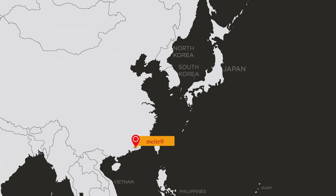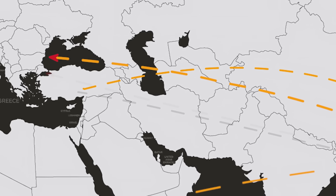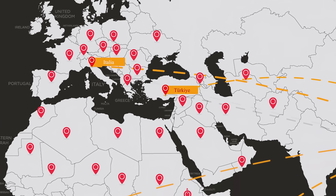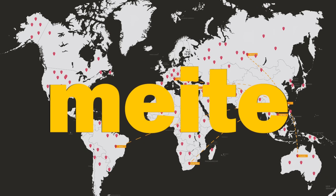Since 1996, Meet has grown from a humble start to a trusted global leader in pneumatic tools. Across industries and continents, our tools empower professionals to create, build, and innovate. Meet — powering industries worldwide.